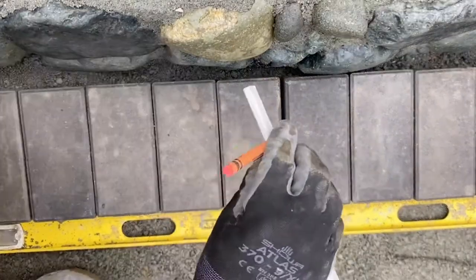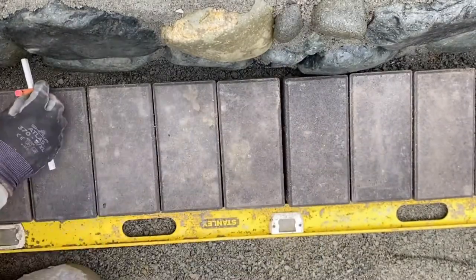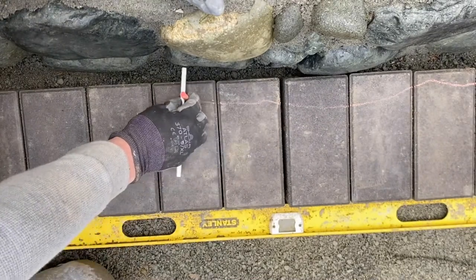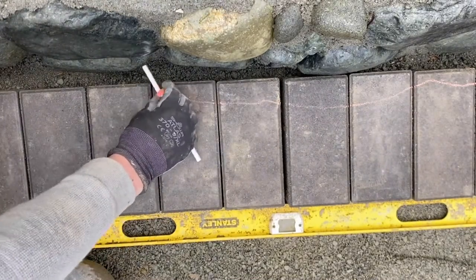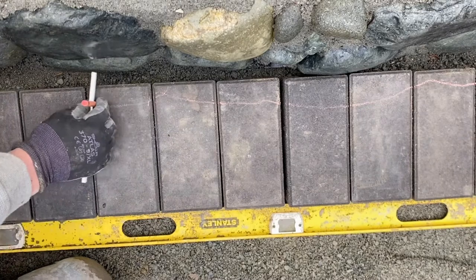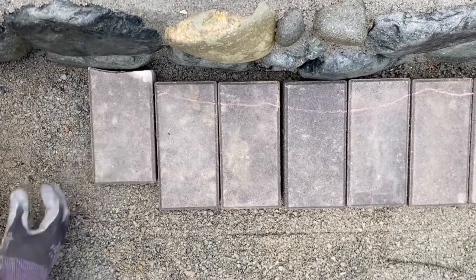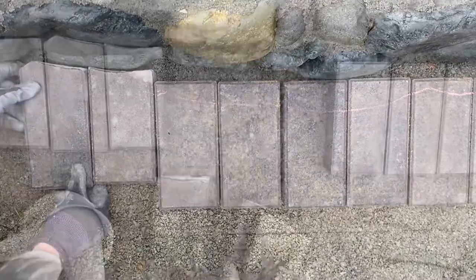I'm taking the farthest point and marking it on the pencil, basically just holding a crayon at that point and then pulling it backwards, mimicking the line with the end of the pencil of the existing rock wall and translating that to the pavers. Then I start cutting them and placing them back in.